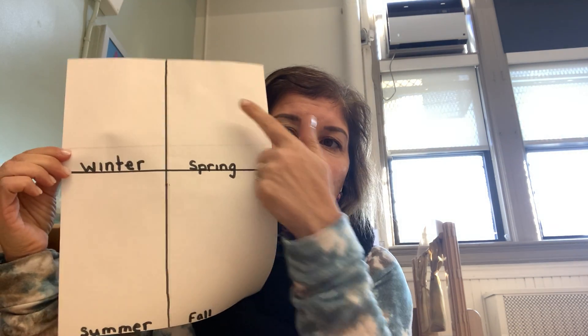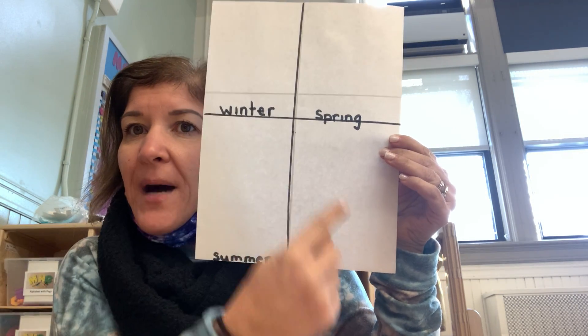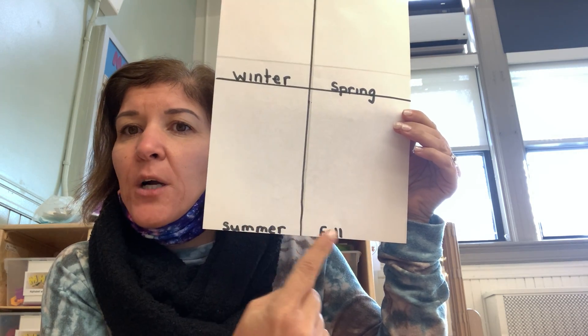So the first thing you're going to do is divide your paper into one, two, three, four boxes. Then you are going to label each of the boxes with the different seasons. Ms. Elsasser put winter, spring, summer, fall.